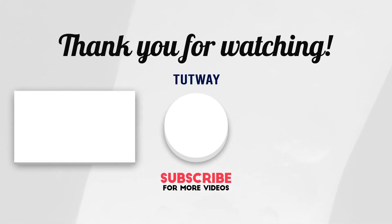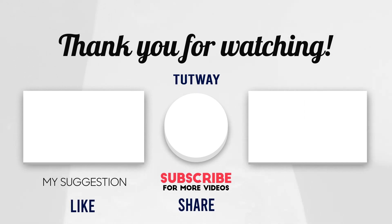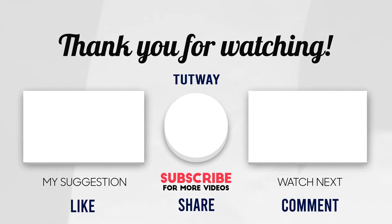Bye-bye! Thank you so much for watching. Don't forget to like, comment, and share this video. If you want to see more fun videos, you can hit that subscribe button. You can also follow us on Facebook and Instagram for more content. Bye-bye!